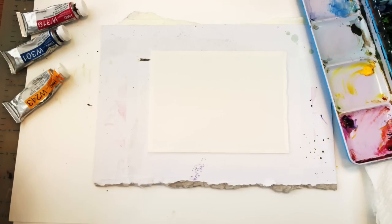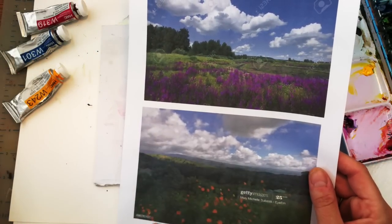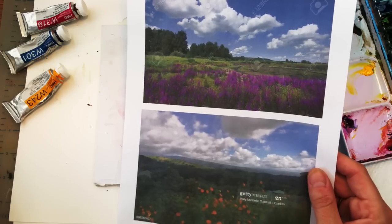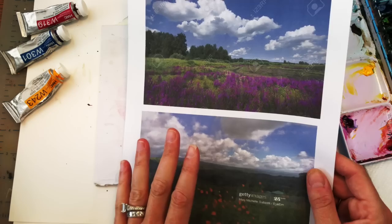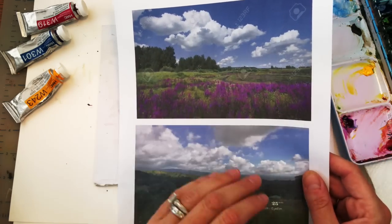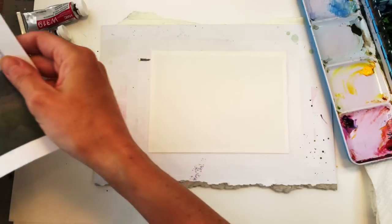I've printed out just a couple of photos for reference, and I'll put the links in the description box. I'm just using them as a guide - I'm not going to follow exactly to the T, but I'm just going to look at the clouds and the greenery and some of the colored flowers on the bottom for the postcard.